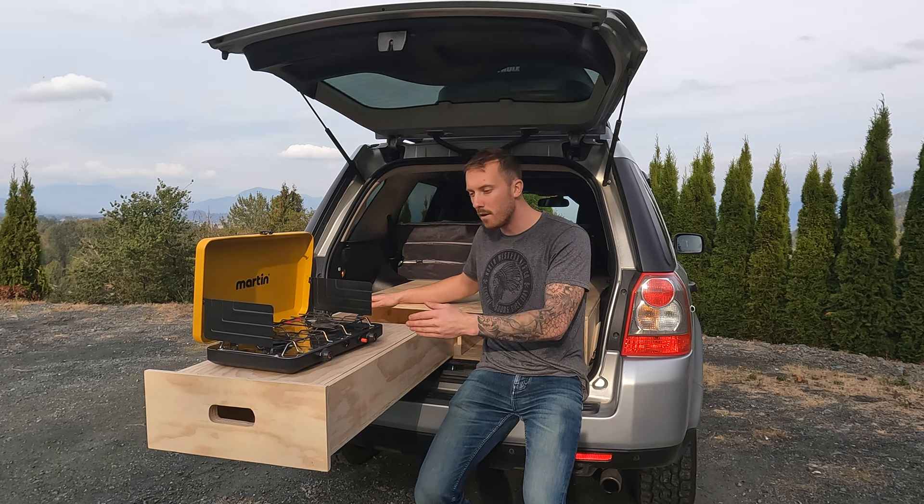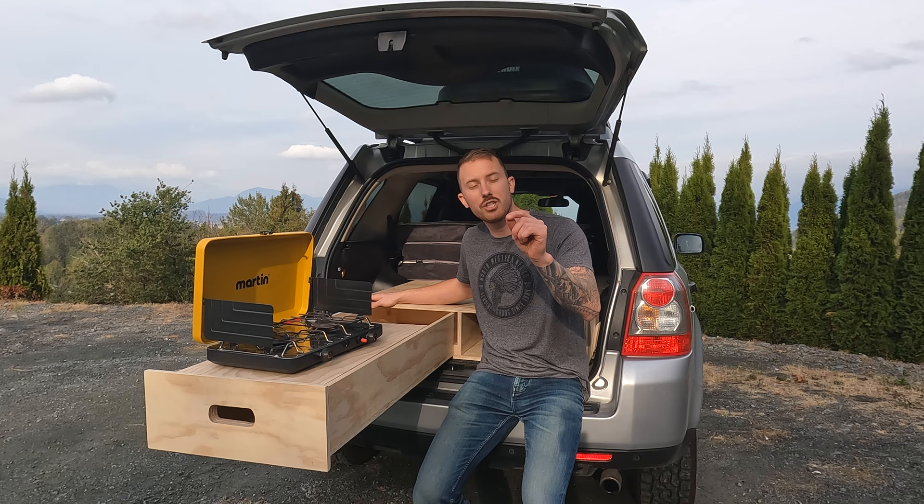Building a bed platform with a drawer can be challenging, which is why in this video I'm going to show you how I went about it in the simplest of ways. Stay tuned.